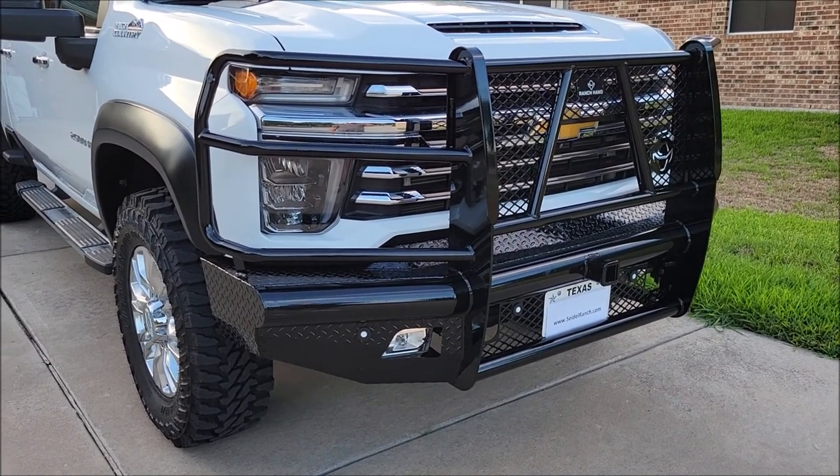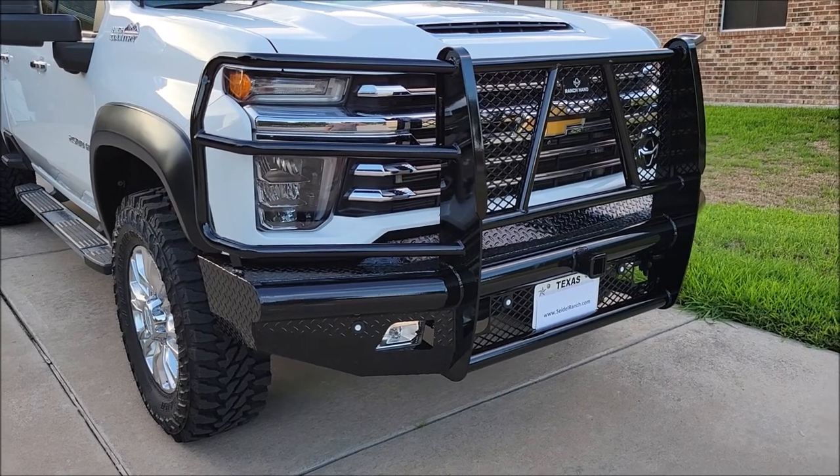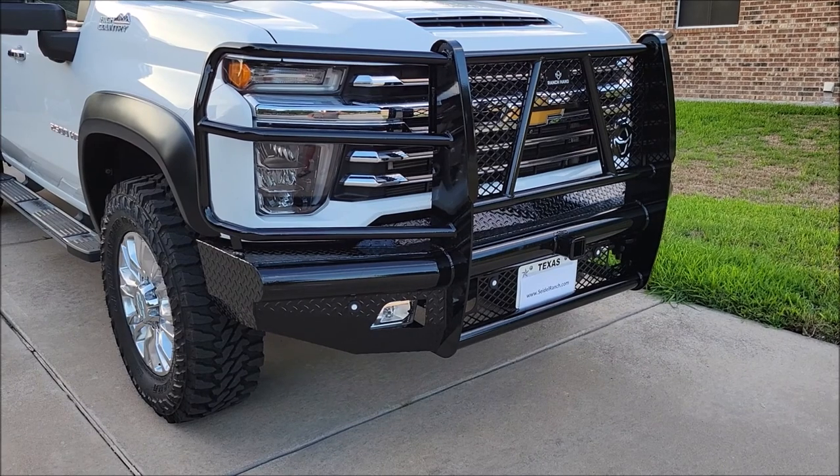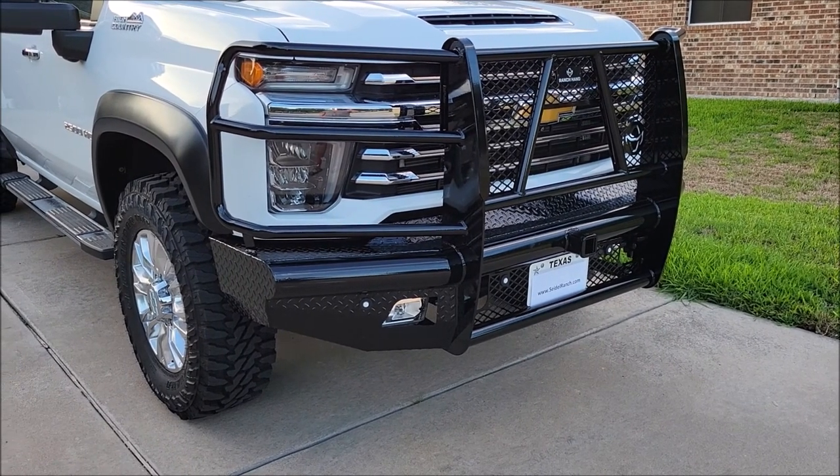But if you're used to doing stuff like this, it's not that big of a deal as long as you have some help or equipment to make sure you can get that thing mounted right when you bolt it on.